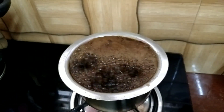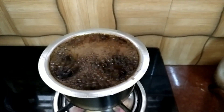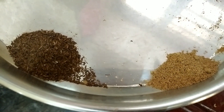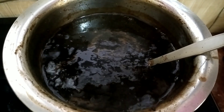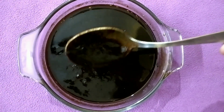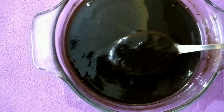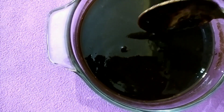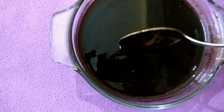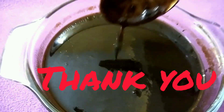Now let us add chat masala and roasted cumin powder into it, mix properly, and put off the stove. The tamarind chutney or Imlika chutney is ready. This sweet chutney you can serve with kachori or any snacks like pakodas and bajjis. You can store it in a refrigerator for a long time in an airtight container.